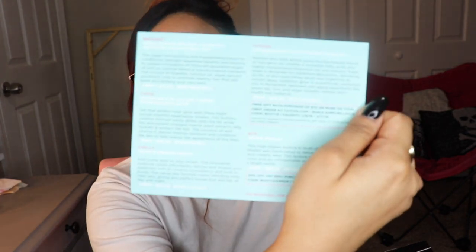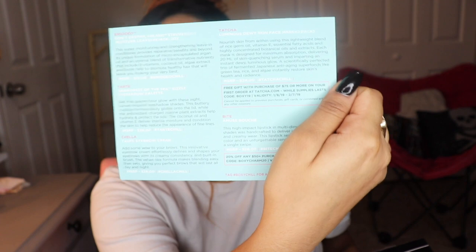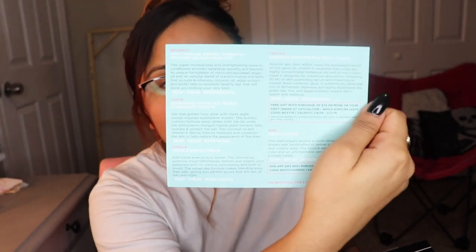Let's open it! The first thing that always pops up is this little theme card. This month's theme is 'Boxy and Chill' — you know, like Netflix and Chill. On the back it lists all the products and their retail prices, so I'll be referencing that as we go.